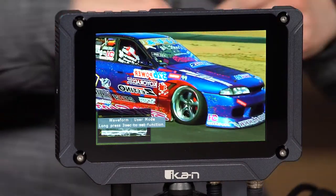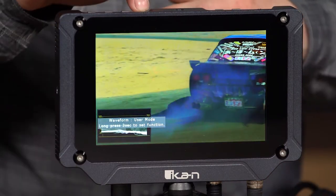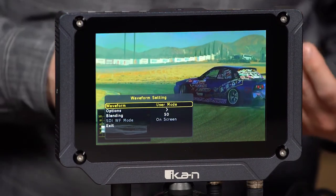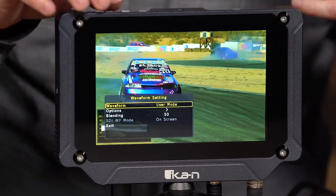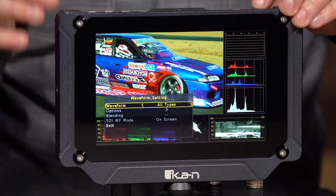Those are the basic options, but if I hold the function button for three seconds, it goes into a sub-menu which gives me more options. From the sub-menu, I can specifically choose which scope I want instead of clicking through all of them. Under waveform, I can select all types, the four-screen view, or whatever I want.